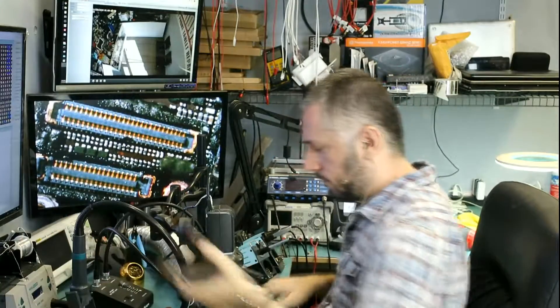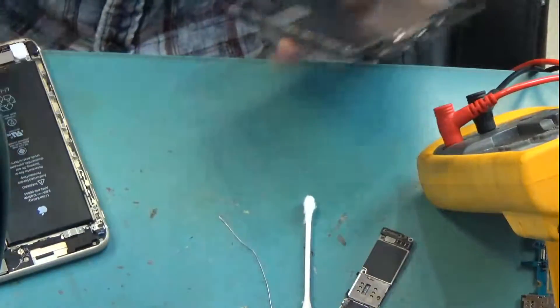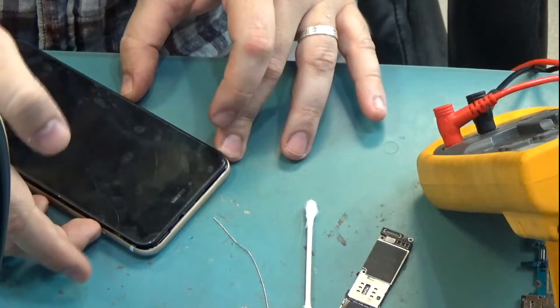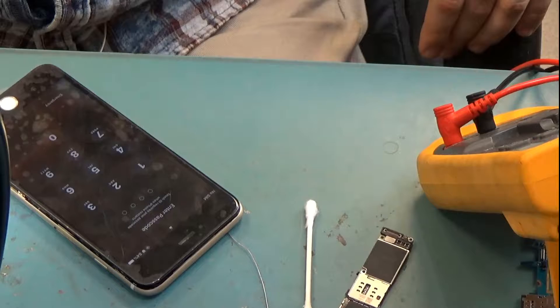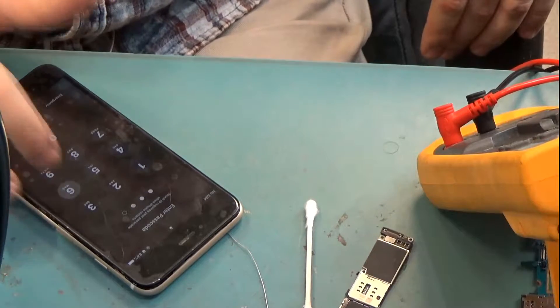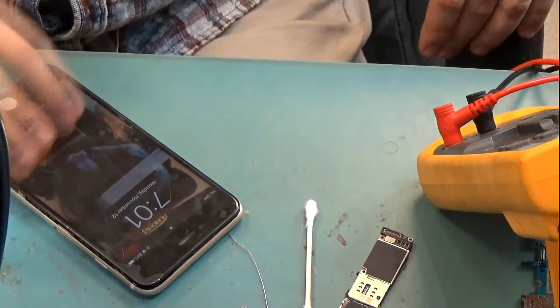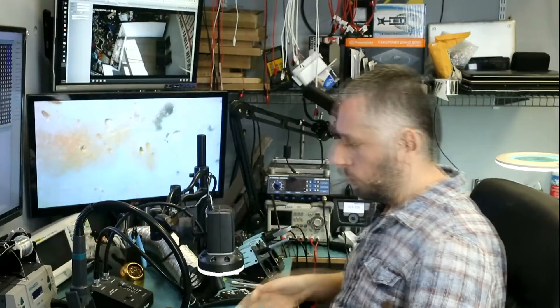Where's the screen? Right over here. And touch is working. So the filter was the problem, and the filter was causing the touch not to work. The phone is working and everything is good.